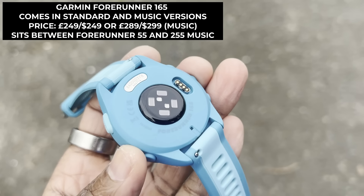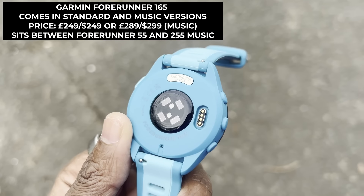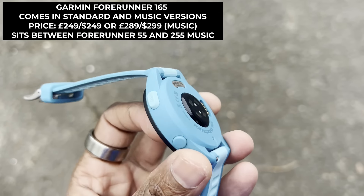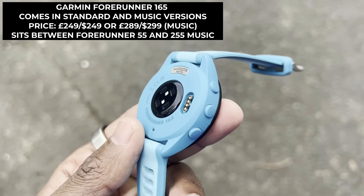That means it's pricier than the Forerunner 155, around the same price as the Garmin Vivoactive 5, and cheaper than the Forerunner 255 as well as the more expensive Forerunner 265.